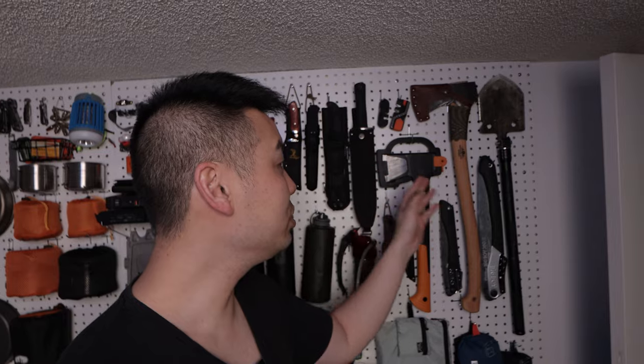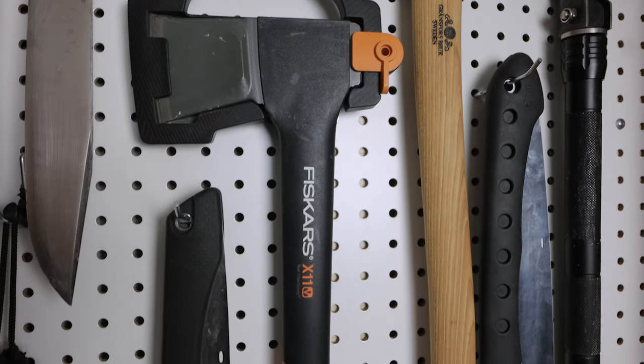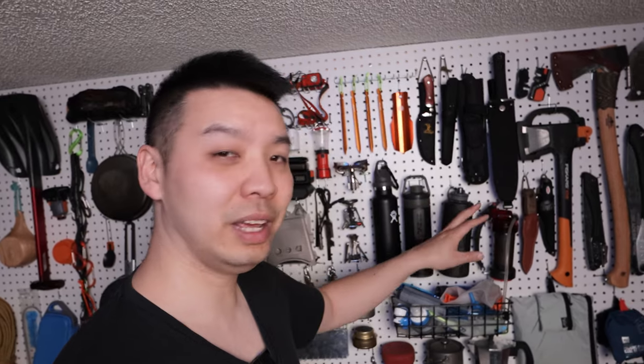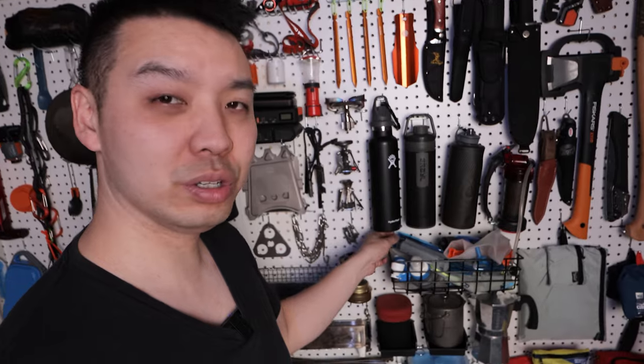Over here we have our tools — that includes shovels, saws, axes, and knives. These are basically your essentials for any kind of camping trip. Down here we have all our water filtration systems, anything from the Grayl to the MSR to the BeFree, LifeStraws, and the Sawyer Squeeze.